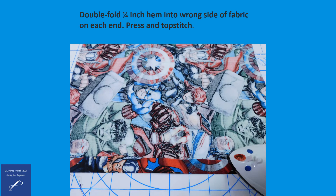Next, double fold a 1¼-inch hem into the wrong side of the fabric on each end of this piece of fabric, press, and then top stitch.